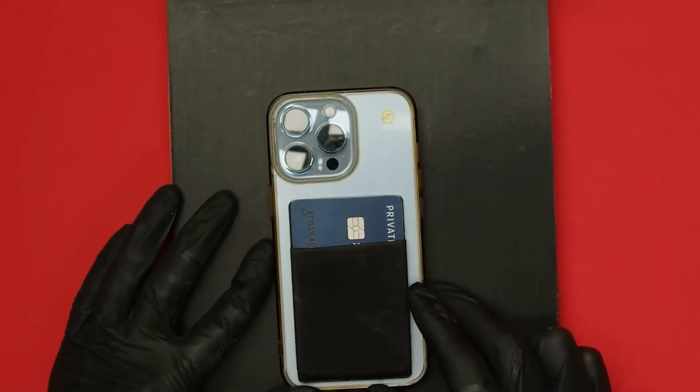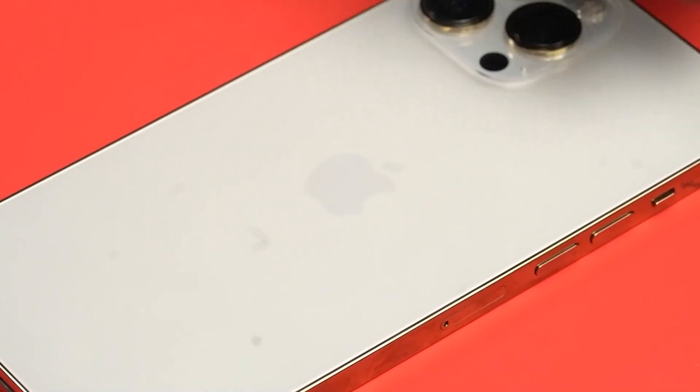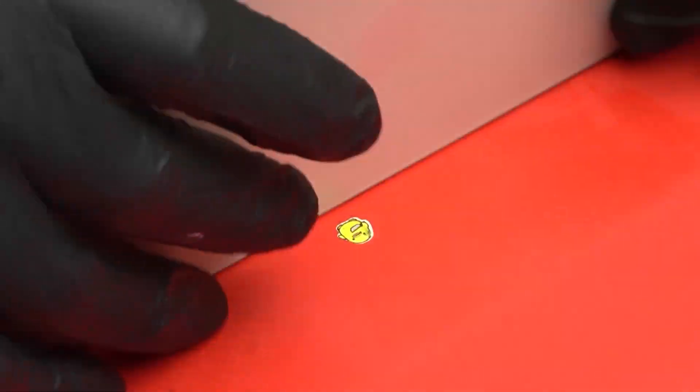En Genius aprendemos a desarmar todos los flexores, todas las pantallas y todas las piezas. Genius es el primer paso para convertirte en un verdadero profesional.